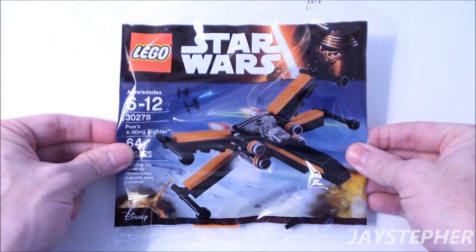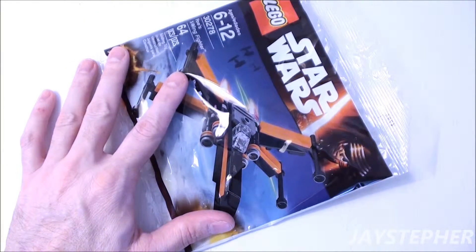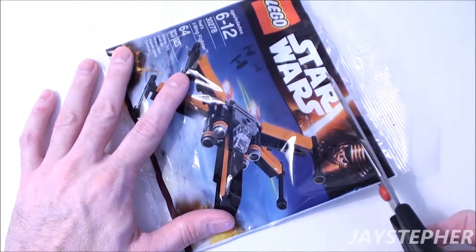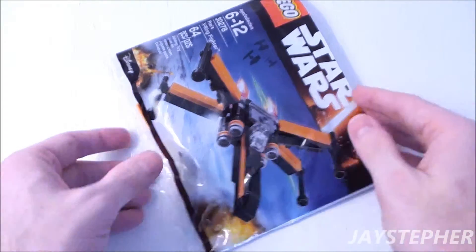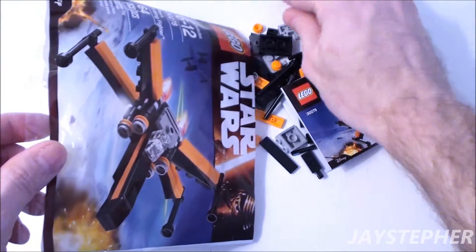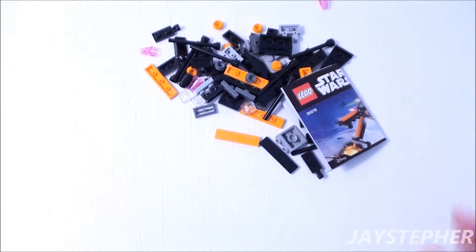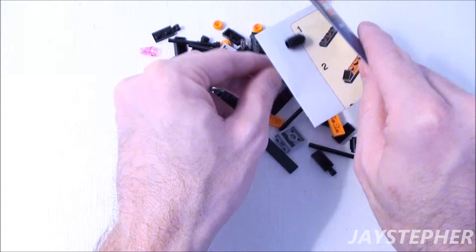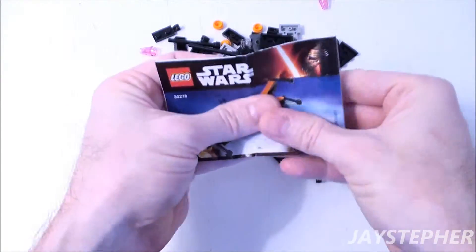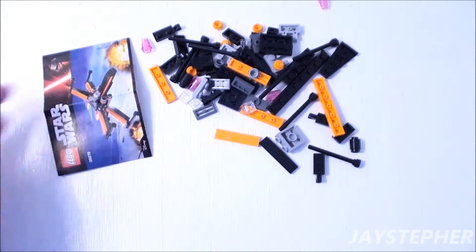This looks like one awesome X-Wing Fighter. The set is packaged in a polybag. Let's open it up. The parts are packed loose. One small folded instruction manual is included.